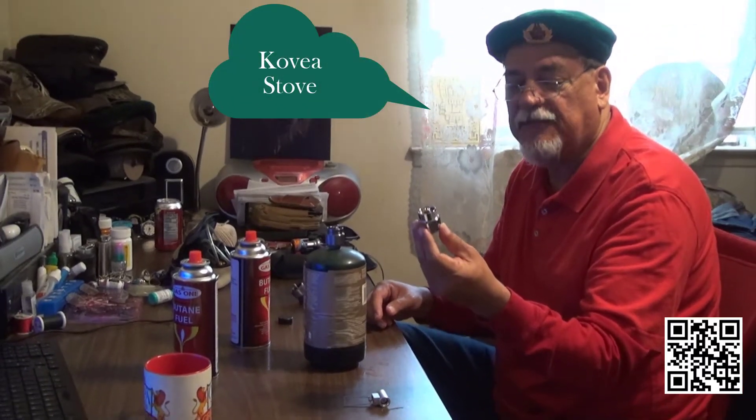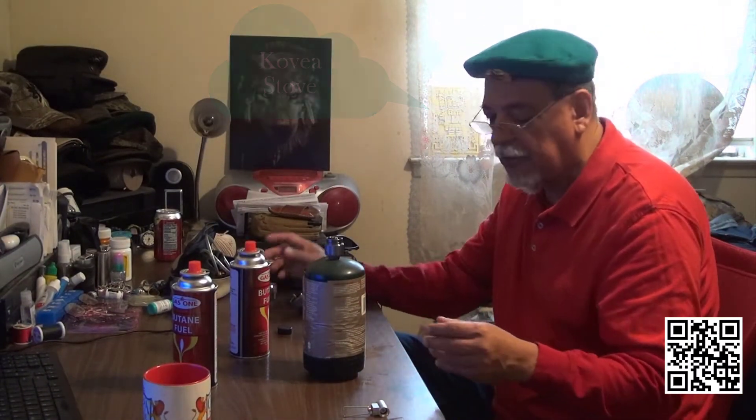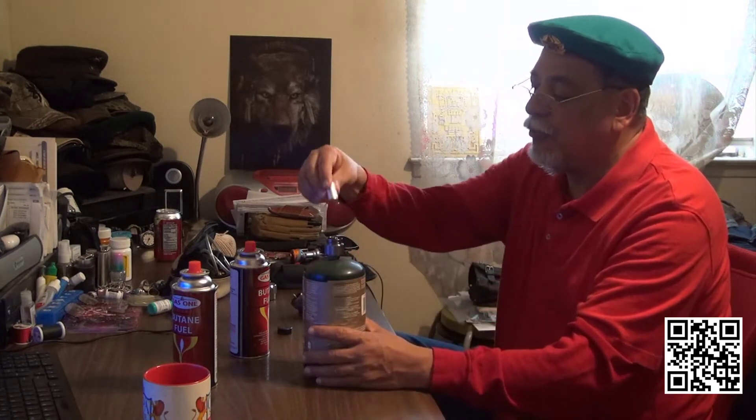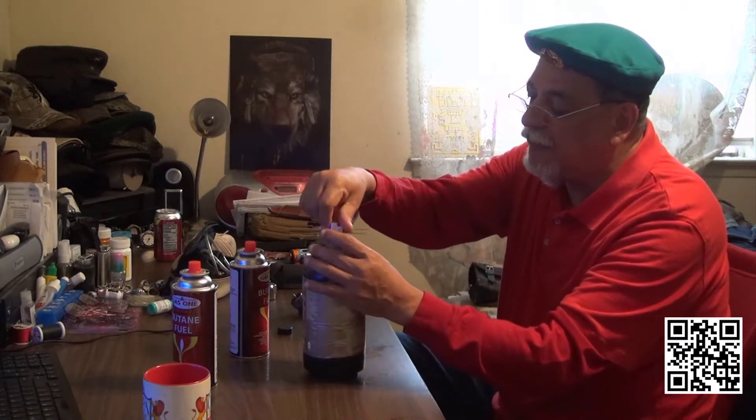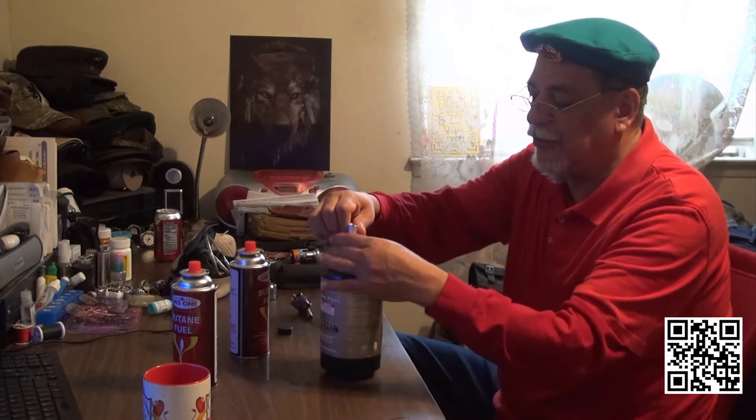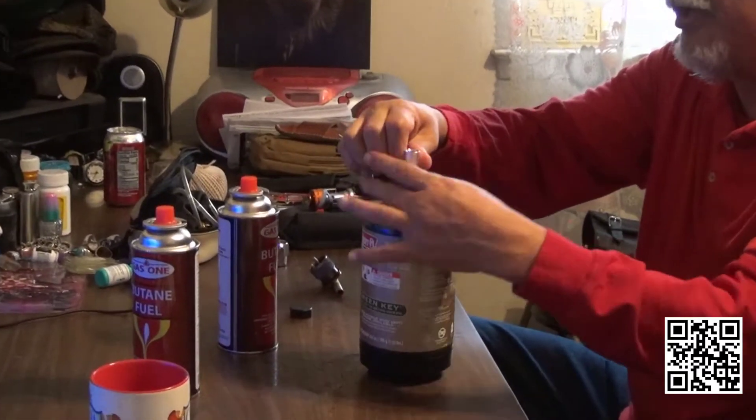You can find it on Amazon or eBay. So you store the little valve over here. Softly, you tighten it all the way up.